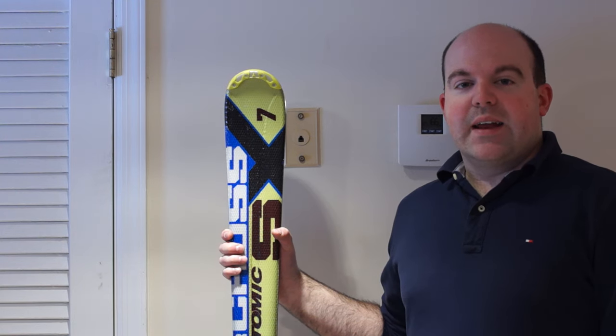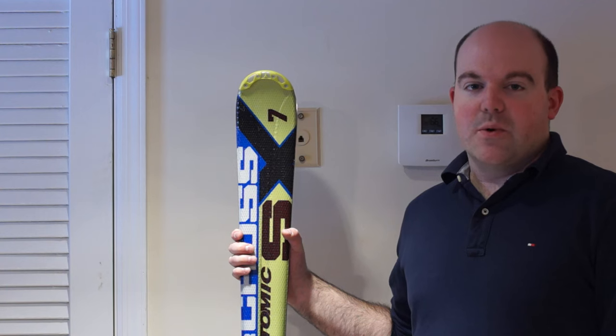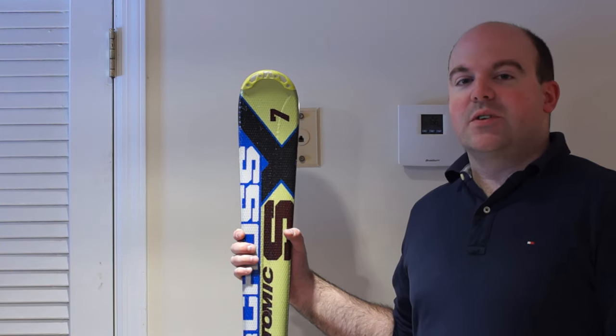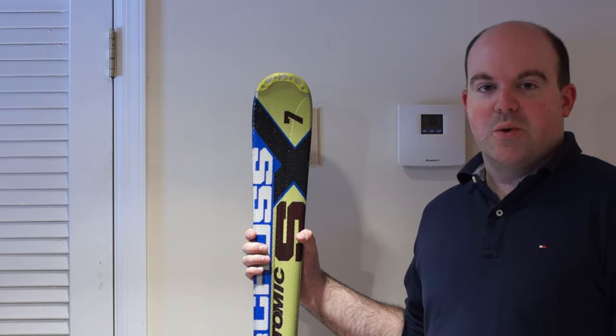The purpose of this video is to provide a demonstration of how to adjust your ski bindings when you get new boots. The reason I'm making this video is because I wasn't able to find a complete soup-to-nuts tutorial online. I had to do a lot of searching to find all the bits and pieces that I'm going to show you today.